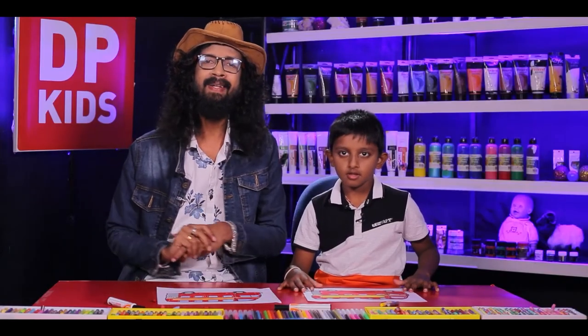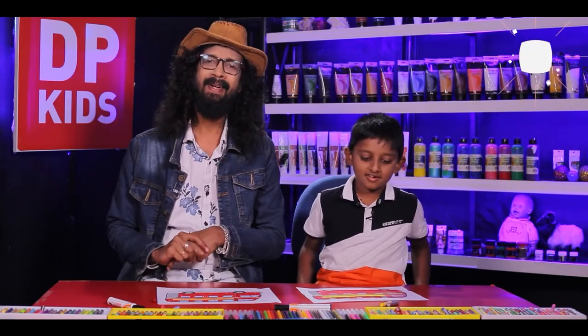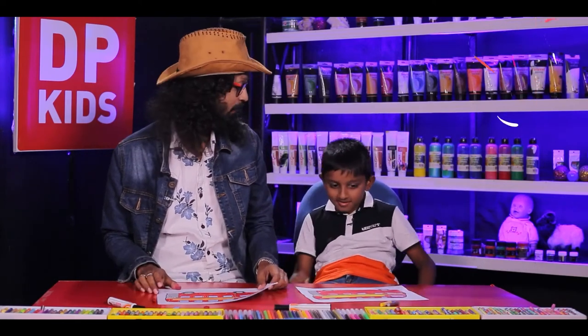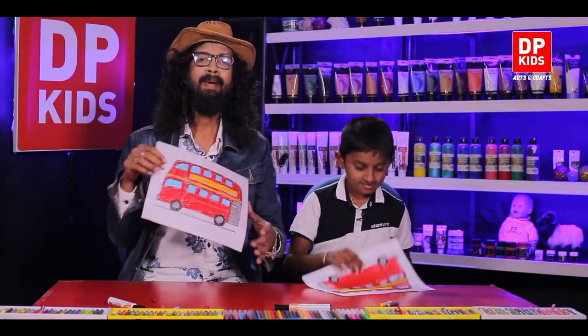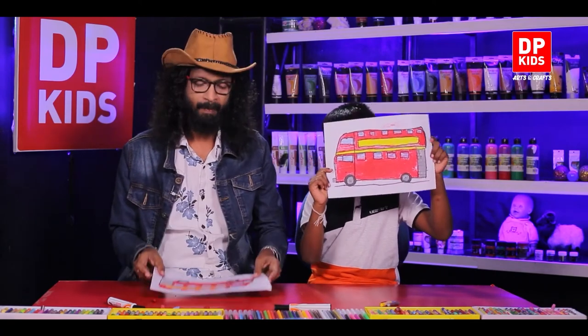We are done coloring our double-decker bus. Shall we show it? This is how it looks. It's really beautiful!